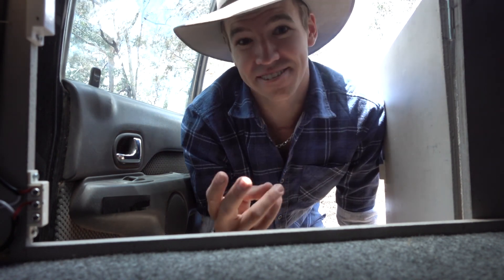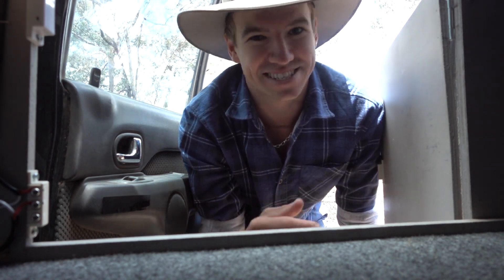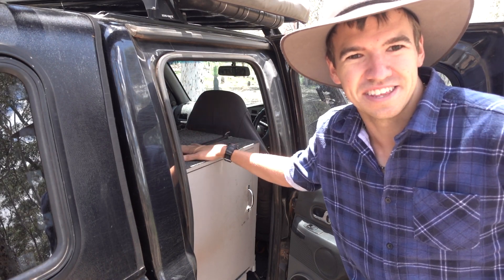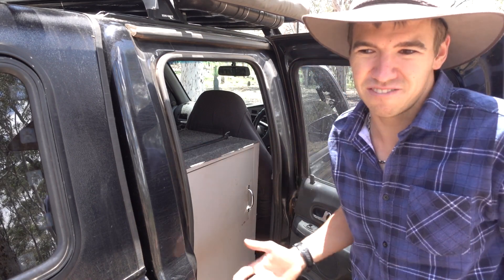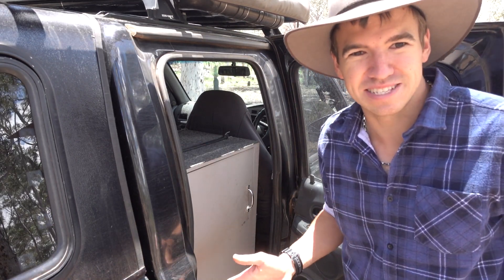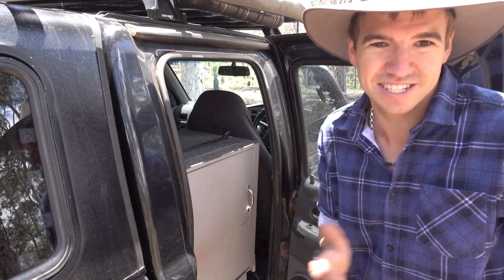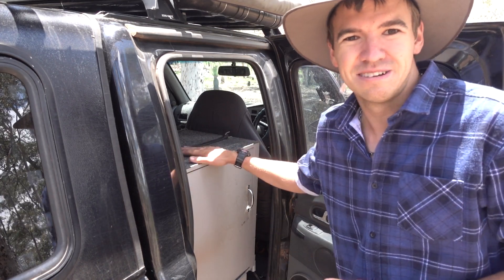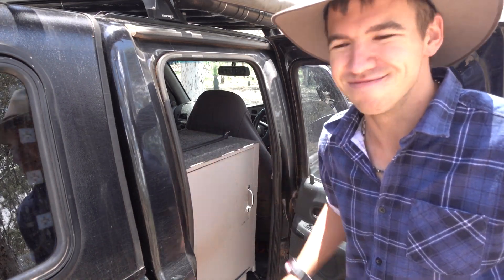About three years ago I ripped out my back seats and I've never looked back. Why? Because I made this cupboard. I never really carry more than two people in the car, so the back seats were kind of wasted space. There's all this foam you can't utilize, so I thought let's chuck them out and see if I can make something that works better for me.